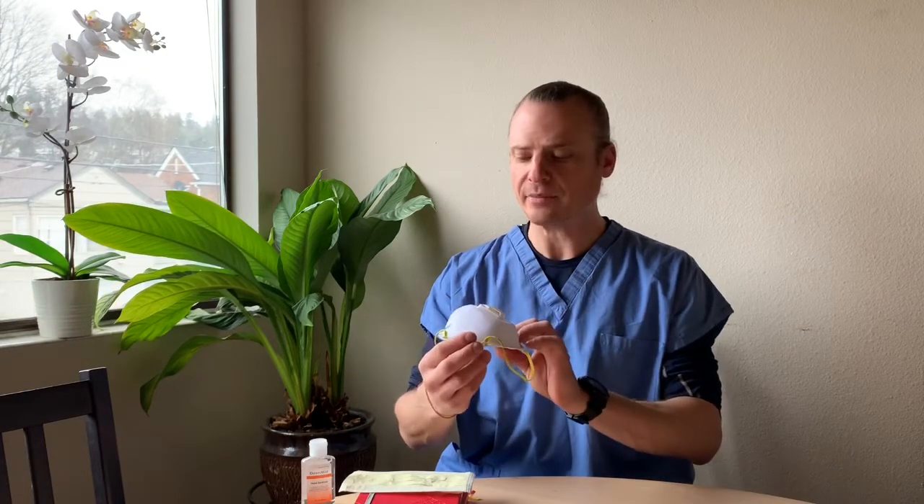Here we have a standard N95 respirator made by 3M — a really good, highly recommended company — with an exhalation valve. This plastic valve allows you to wear this mask for longer periods of time more comfortably, because it circulates air and keeps your face cooler, so you can potentially wear it for a long time.